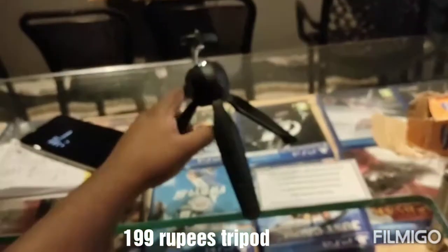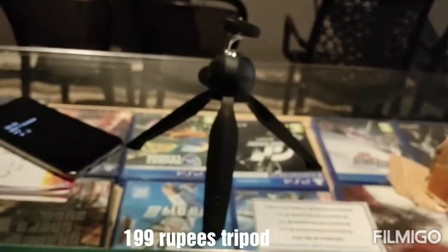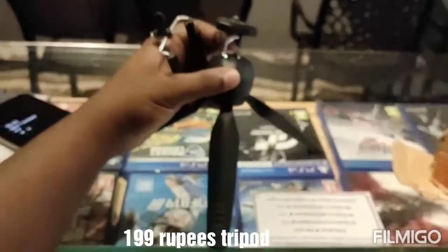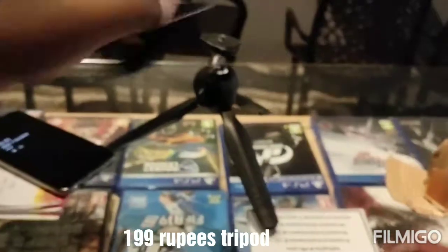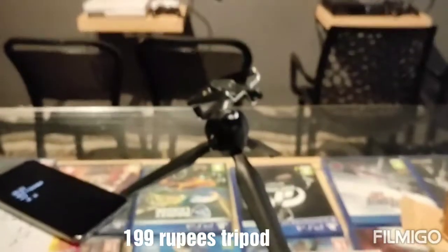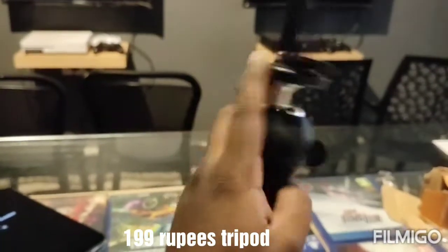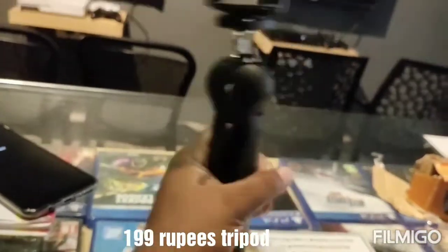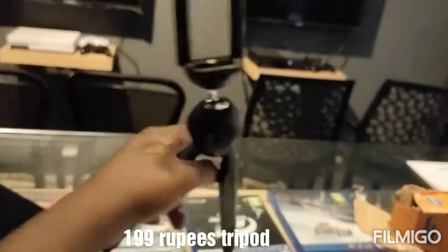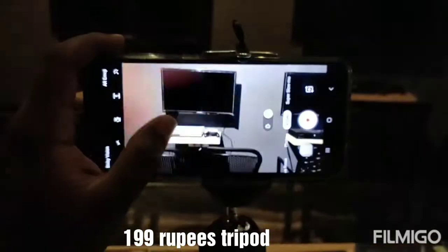The top part — let me show you how to fit it. I just connected the top piece to the tripod. It's a low-quality product but it does the work. Now I'll connect my mobile phone to it — and there, I've connected my mobile phone.